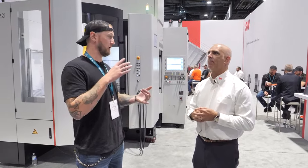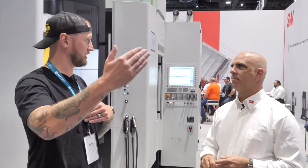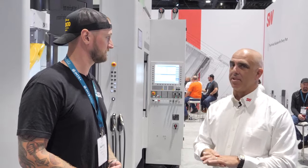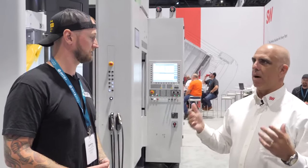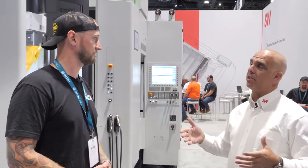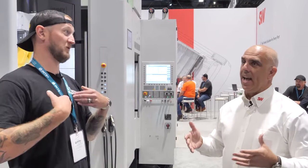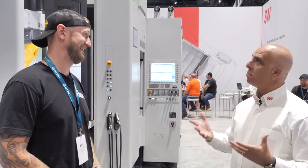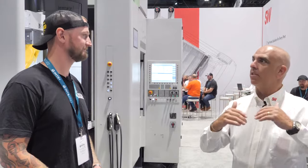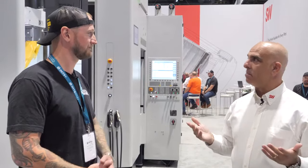There are some challenges — it's a more dedicated setup — but once you're set up and running in a high production environment, it's the most efficient use of space and manpower. You're getting the biggest bang for your buck, keeping that green light moving. And especially with what's going on in the world with labor issues and people trying to do more with less, a system like this is a really good way to level up your production — if you have the numbers to sustain it.